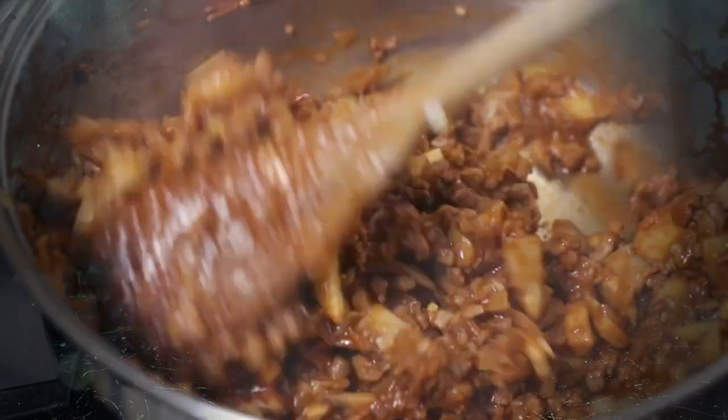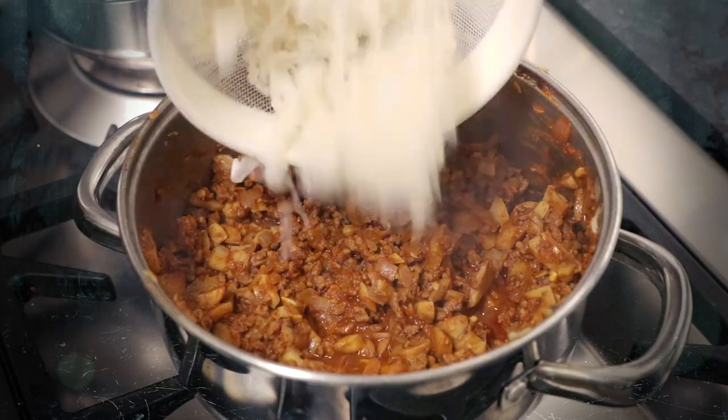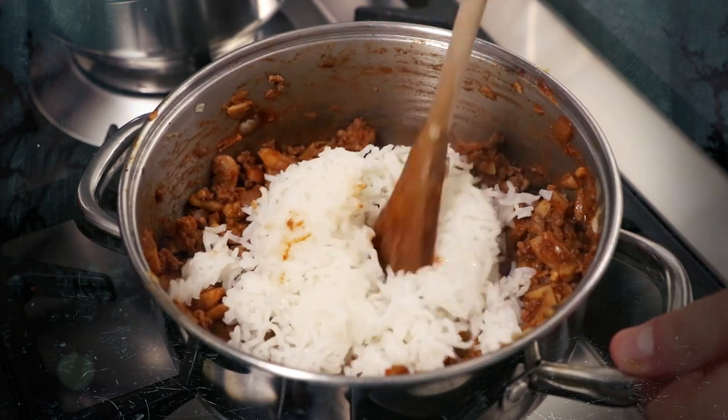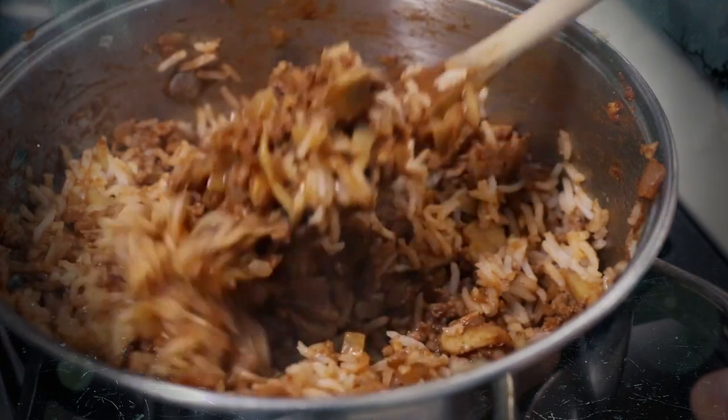Then return to your sauce and check it's nice and thick. When you're happy with it and you have the rice drained from its water, add the rice back into the saucepan. Stir it into the meat mixture then divide it between the 4 peppers.